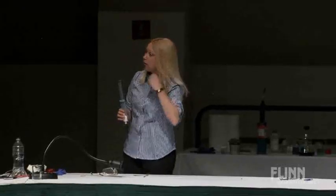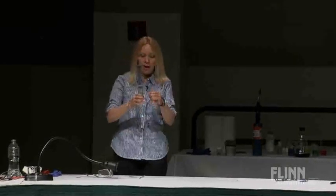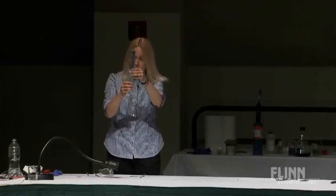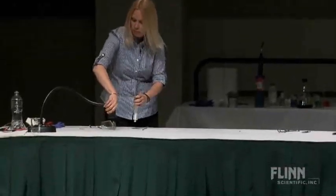Everybody puts things with marshmallows and all kinds of different fluffy things in vacuum pumps and makes them expand. Kids have to watch that instead of playing with it. And so I thought this will be perfect — we'll just go get some 60 mil syringes. So I took a 60 mil syringe and I put a marshmallow in it.